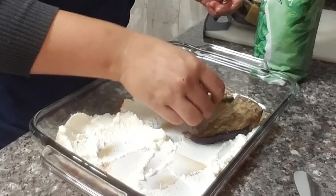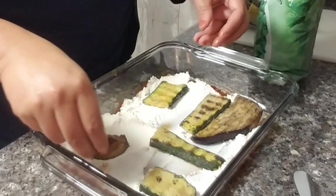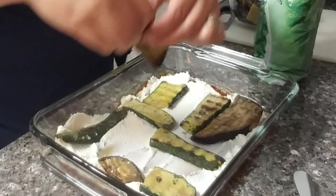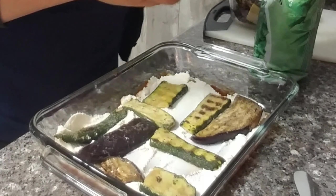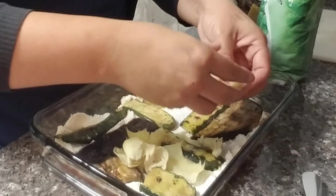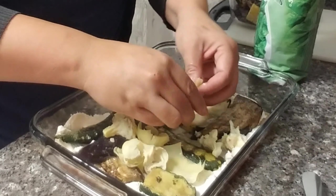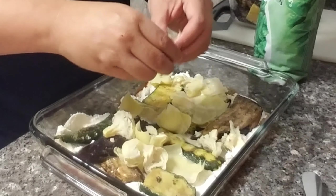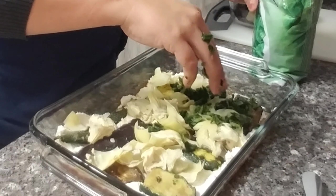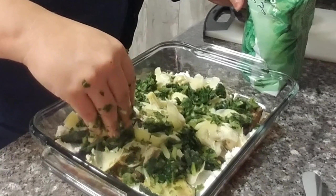I'm going to go ahead and start by adding the zucchini and the eggplant, leaving a little bit of space in between every one because in those spaces I'm going to be placing my artichokes. These are canned artichokes — they're so easy to just peel apart and spread in all those open spaces. Then once I'm done with the artichokes, I'm going to add a layer of chopped spinach still frozen in the bag, and that will just fill in all the extra holes.